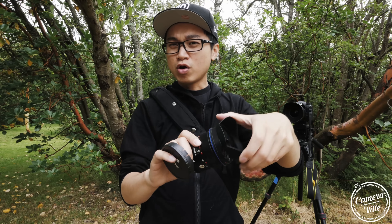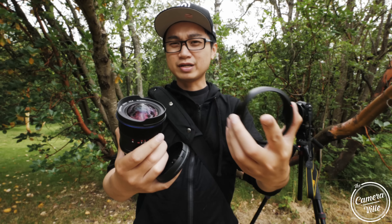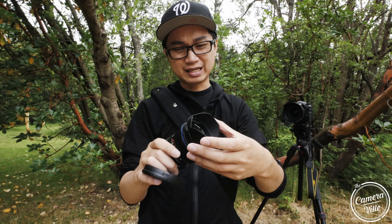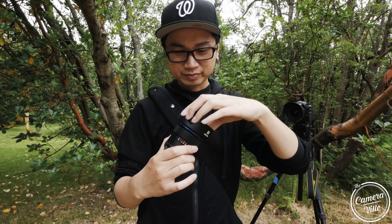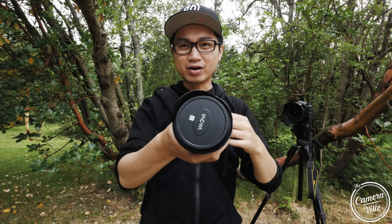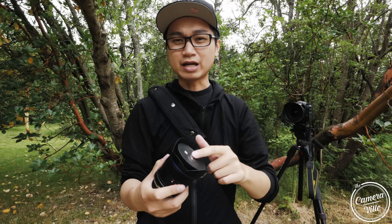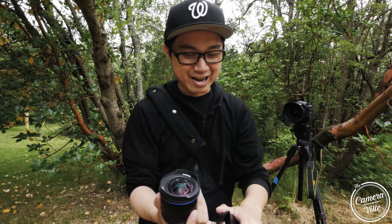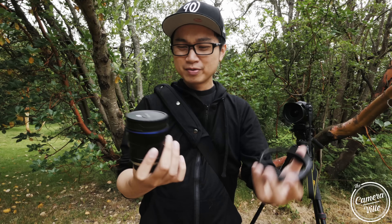Hopefully you guys are okay with that — some of you might be fine with it. For me, I don't like this design. I like the metal build, but the cap/hood interaction is pretty bad. If you mistakenly try to remove the lens hood without the cap first, the cap just pops open with it. Anyway, let's move on to the next lens.